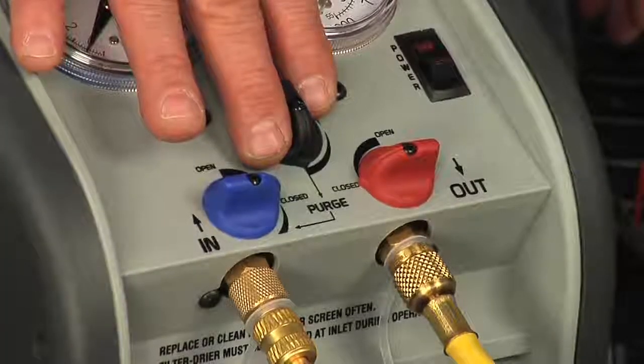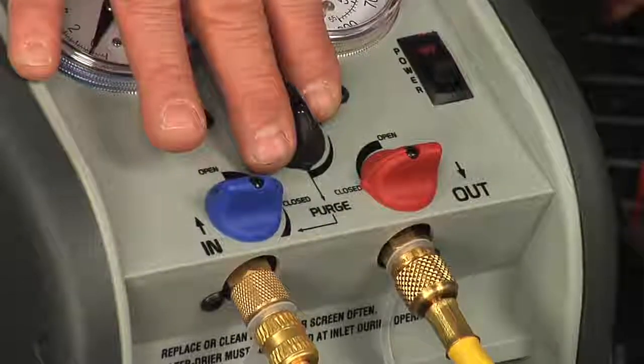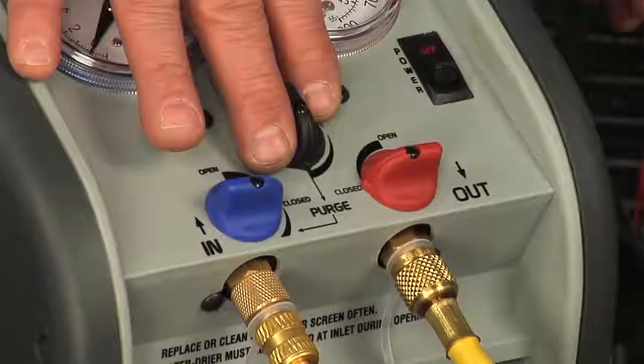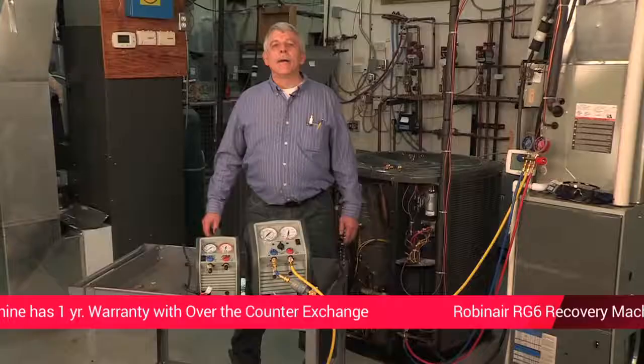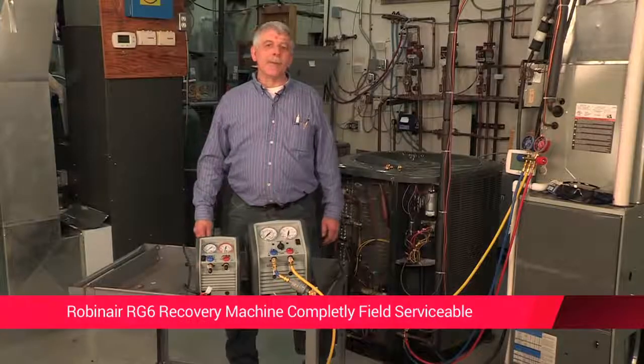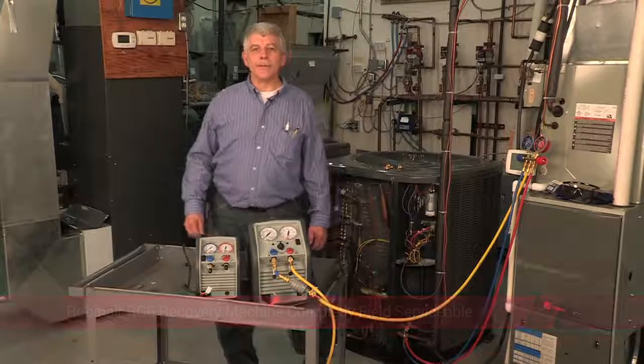The RG6 is one of the fastest machines out there and does include a purge feature, which allows use with multiple refrigerant applications and eliminates cross-contamination. There is a one-year warranty with an over-the-counter exchange — you don't usually get that second part. The RG6 is completely field serviceable and repair parts are readily available, which avoids downtime.